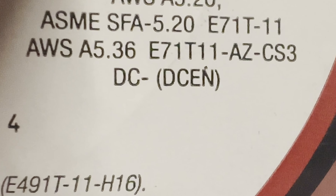Right here on the spool it says DC EN, which is DC electrode negative. So let's see how this sounds with the correct setting.